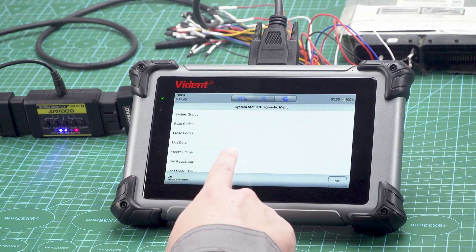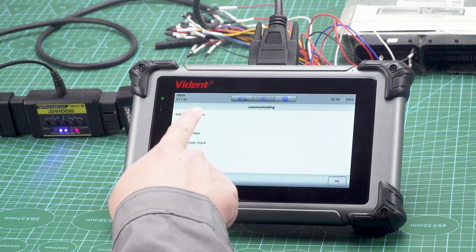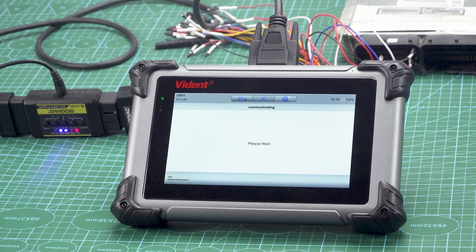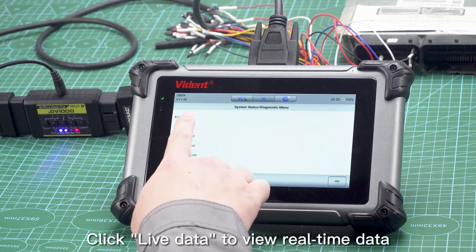Click Vehicle Info to view the vehicle information. Return to the diagnostic menu, then click Live Data to view real-time data.